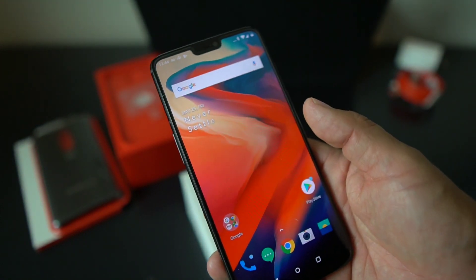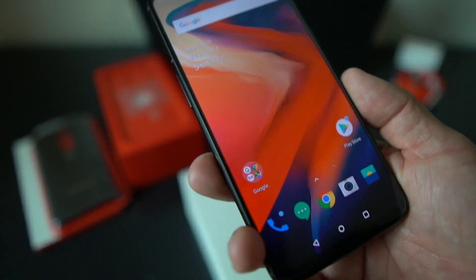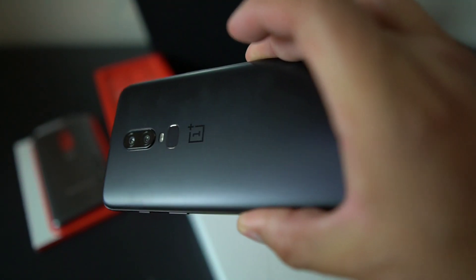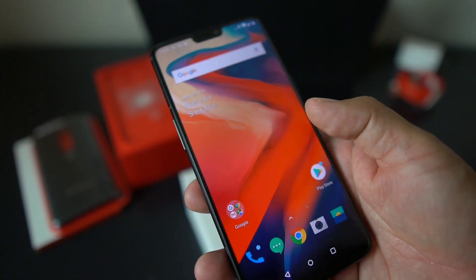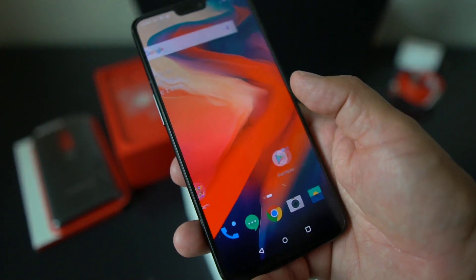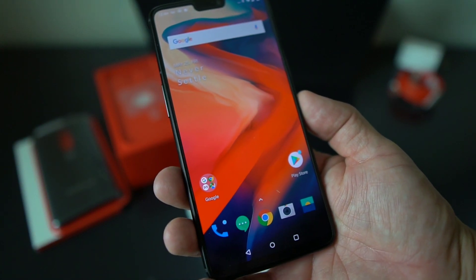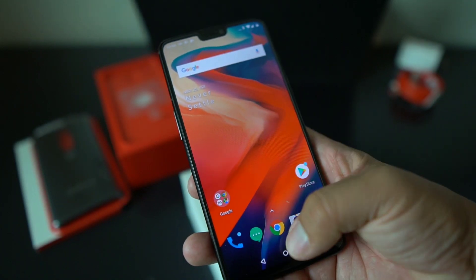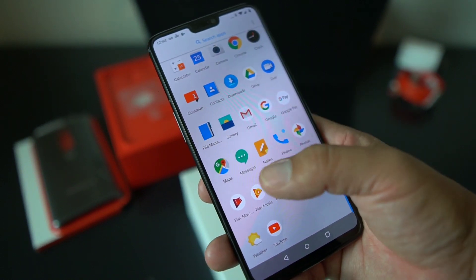You can follow me on Twitter at Android Stud, also on Instagram, Google Plus, and Facebook. If you're not subscribed to the channel, please do so — I'll be doing more videos on this and other devices. Hit that notification bell so you know when I'm coming through. This is the OnePlus 6 midnight black 128 gigabyte version unboxing — real nice.